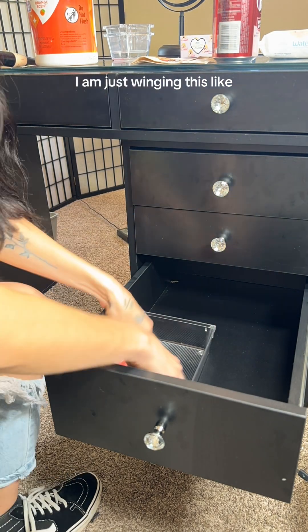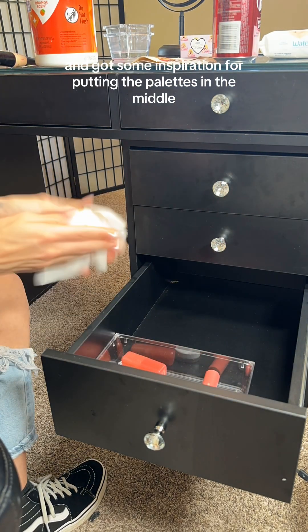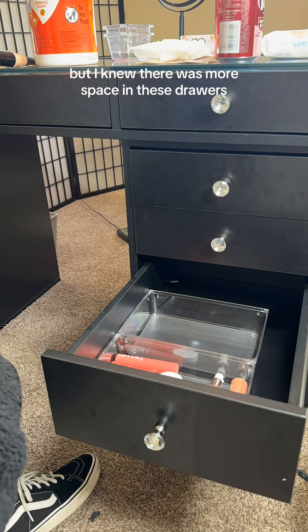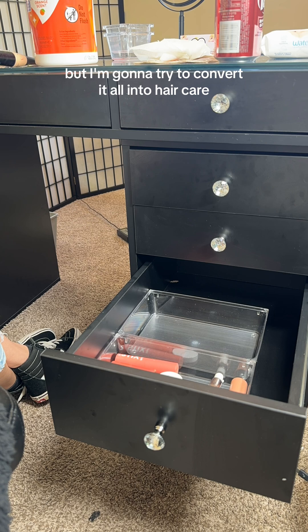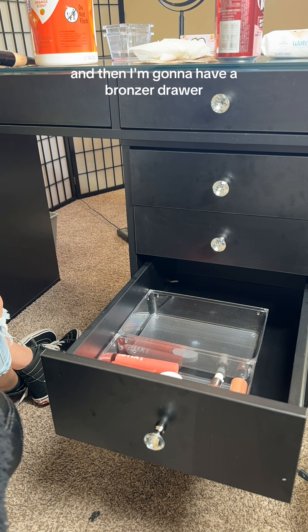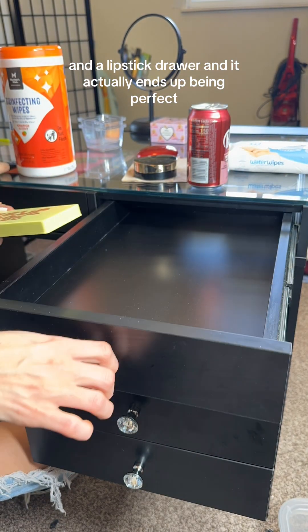Really, I am just winging this. I didn't really know what to put in the top drawer. I looked up a video on YouTube and got some inspiration for putting the palettes in the middle, but besides that I didn't really have much direction. I knew there was more space in these drawers, and I obviously have that other drawer space as backup, but I'm going to try to convert it all into hair care. This drawer specifically is going to be cream blushes and powder blushes, and then I'm going to have a bronzer drawer, foundation drawer, a powder drawer, and a lipstick drawer, and it actually ends up being perfect.